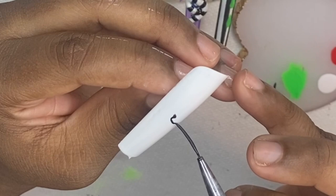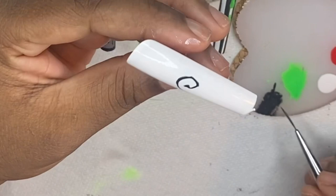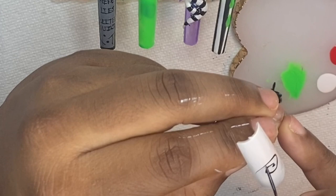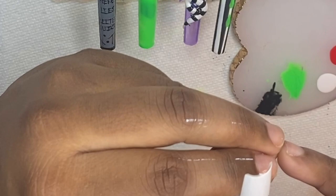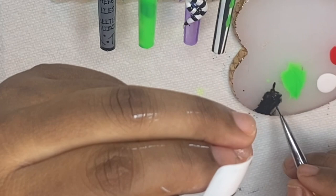For the next nail I'm painting the whole thing white as the base color. Then I'm doing a swirl design — it's meant to mimic someone being in a daze or a trance. I'm using my black Beetles gel polish to create this effect. I did speed up this clip, but after painting the white base I cured for 60 seconds before moving on.